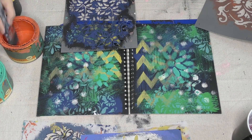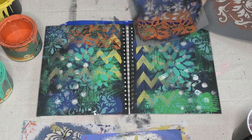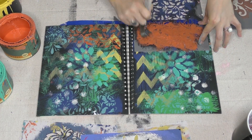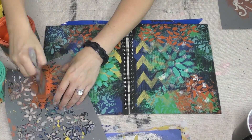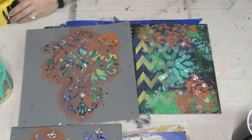Now I'm adding some florals to it, all kinds of different patterns that I've collected. You can use parts of stencils, you can use stencils that have words in them, but at the end of the day just pick the colors that you like and honestly when it's done it's gonna start to look like really just like broken tiles, like a broken pattern and how it all comes together.